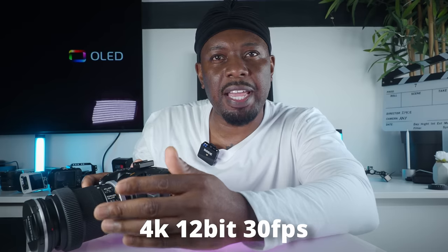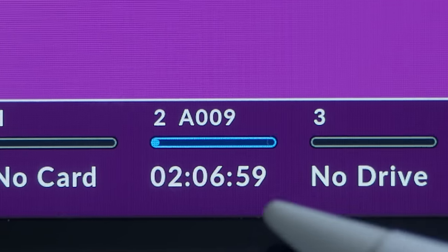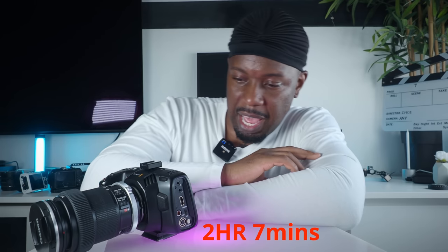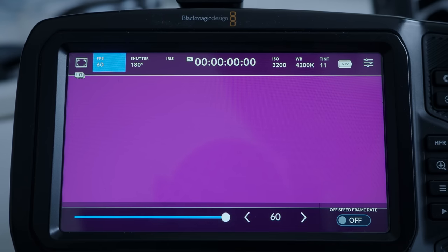The Sigma FP records 4K 12-bit up to 30 frames per second. On the Blackmagic at 30fps with BRAW 12:1 on a 256 gig card — 12:1 BRAW is fine, perfect for most things and clients will never complain — I get two hours and seven minutes on a 256 gig SD card, where you'd get one hour on a one terabyte NVMe.